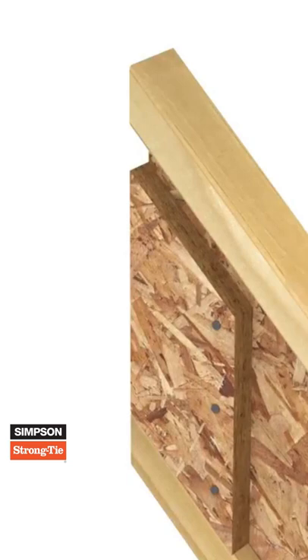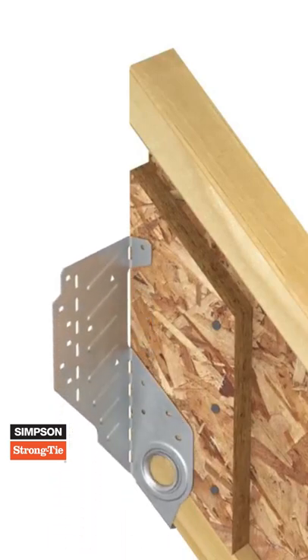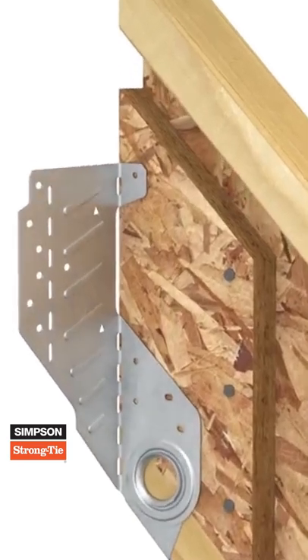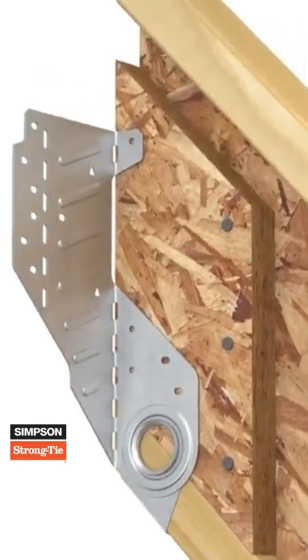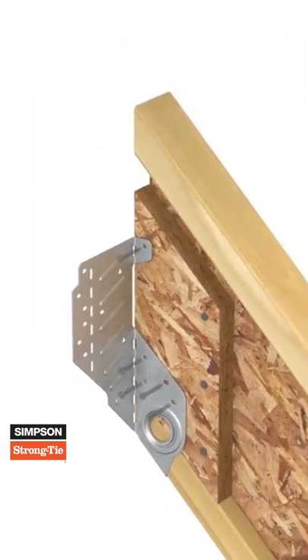To install before making the header connection, first slide the hanger into position, ensuring the seat is firm against the base of the rafter. Install nails in the two round seat holes. Next, fill all round and ob-round nail holes in both sides of the stirrup.